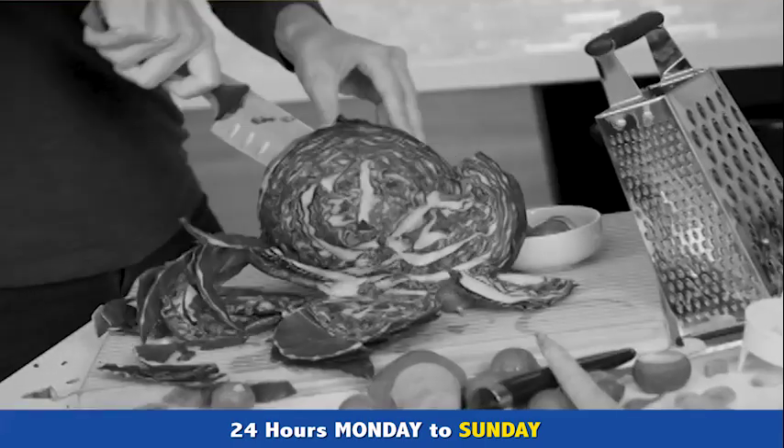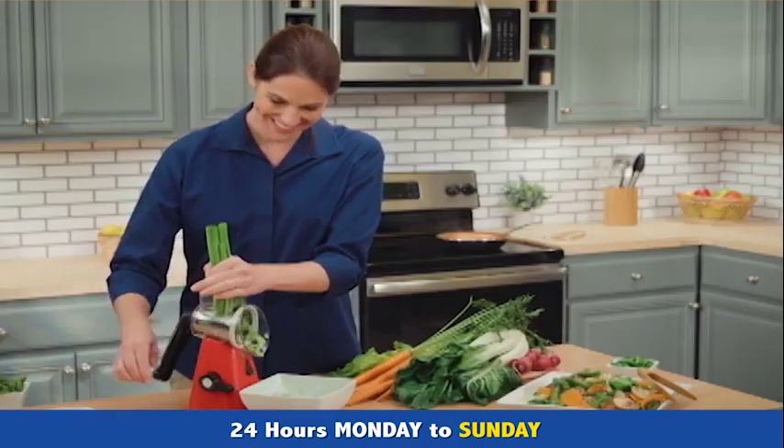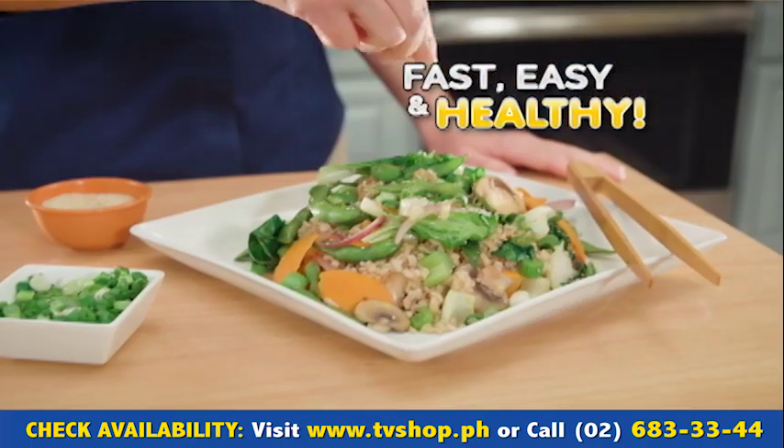Why struggle to chop, slice, and grate, and always have dinner late? When you can get it all done deliciously fast, easy, and healthy with the Nutri-Slicer.